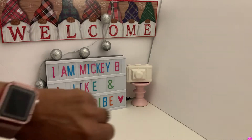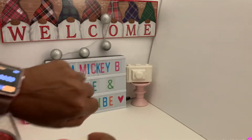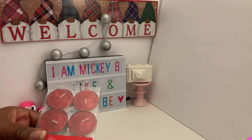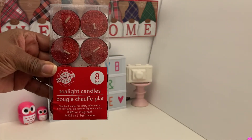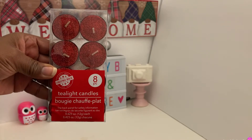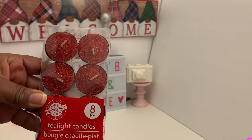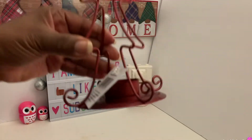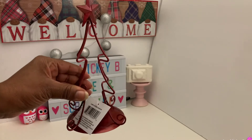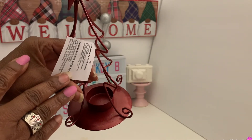So let's go ahead and get this timer set to five minutes and jump right in. The first item I want to show you are these tea light candles for the Christmas decor, decorating Christmas season. They are red and glittery and very festive. And I got these to go with this cute little metal Christmas tree that has the tea light holder in the middle. I thought that would go really well.